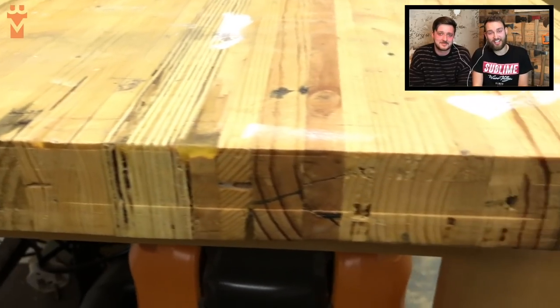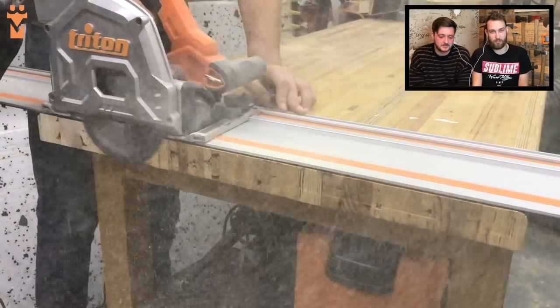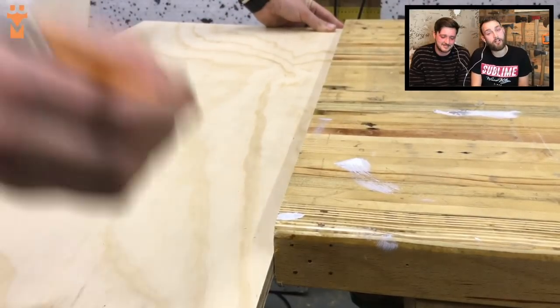First things first, we had to clean up the end of our workbench. When we made it we made it out of pallet wood, never really worked on the end properly so it was kind of gross. So we took our track saw, took one little cut and that tidied up really nicely.